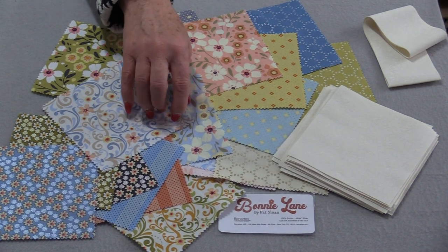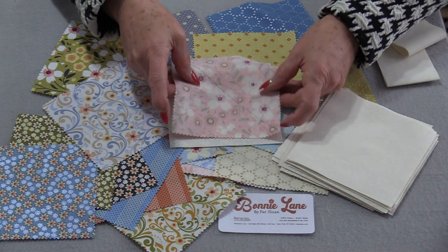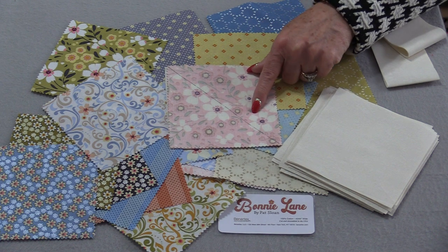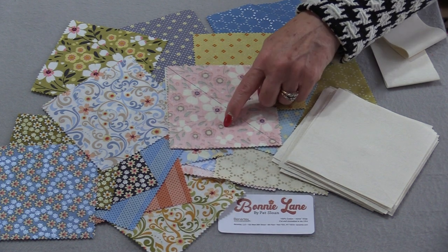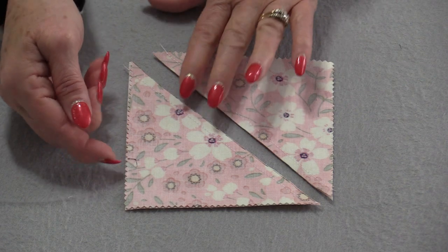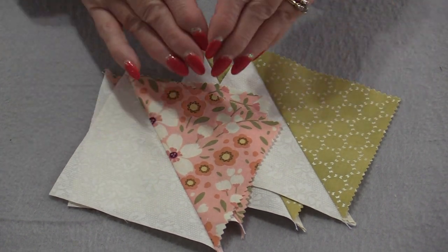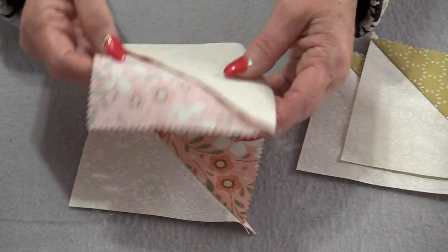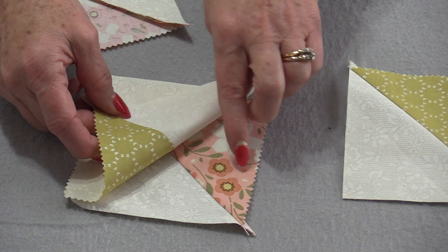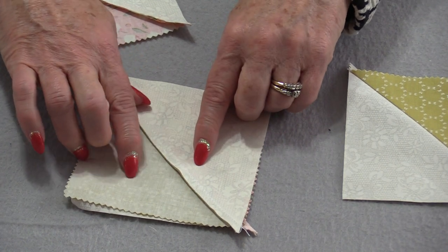I'm going to turn these into hourglass blocks. For each of these blocks I'm going to start with that beige, put right sides of the fabric together, and draw a line going right down the center of that block. Then stitch ¼" on each side. Do that to all of the blocks. When that seam is stitched, cut them apart and press all of the squares going to the print fabric. When all those squares have been pressed we get to put them back together — with the same fabric or matched up with a different fabric. Match them up so the prints are on opposite sides and we're going to be able to nestle those seams together because they're both going towards the print.